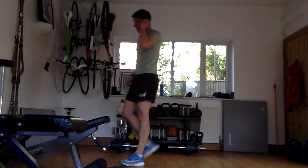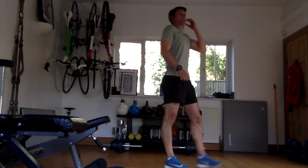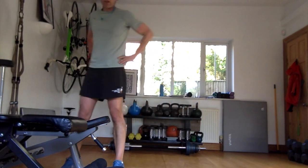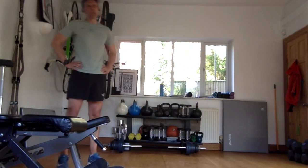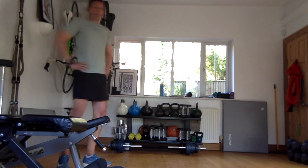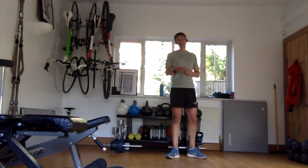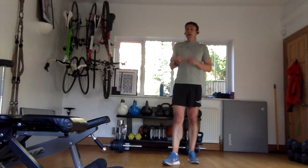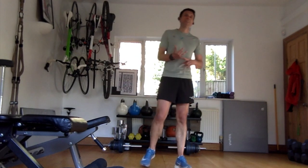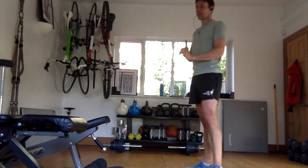Hoping you can still hear me. My biggest fear is that I get through all this and the sound has cut off - all you can see is me doing a workout without any tuition. Right - weighted lunges. You'll need either a barbell, a pair of dumbbells, a heavy rucksack, some shopping, a bag of money, a bag of makeup, or a dog.